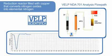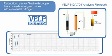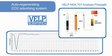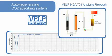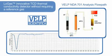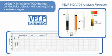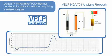The gases pass through the reduction reactor, filled with copper, that converts nitrogen oxides into elemental nitrogen at 650 degrees centigrade. Any remaining water is completely absorbed by the second chemical water trap. A maintenance-free auto-regenerating CO2 absorbing system ensures the elimination of all CO2. At the end, the remaining elemental nitrogen is detected by the innovative low-gas TCD thermal conductivity detector, without requiring a reference gas.